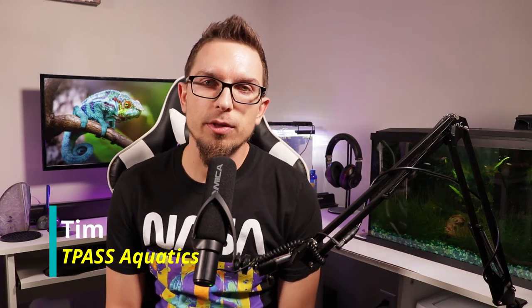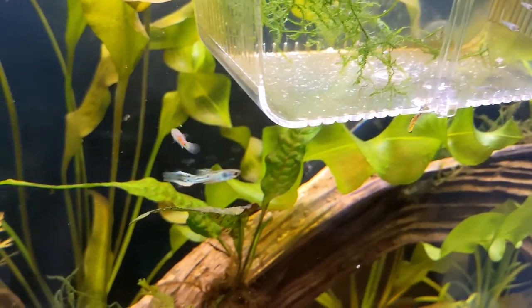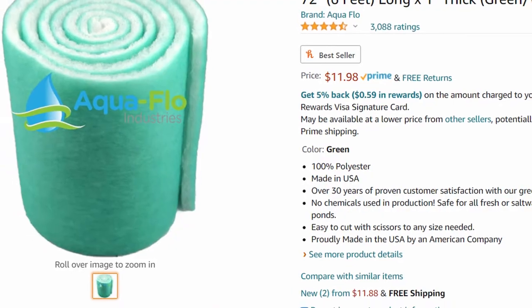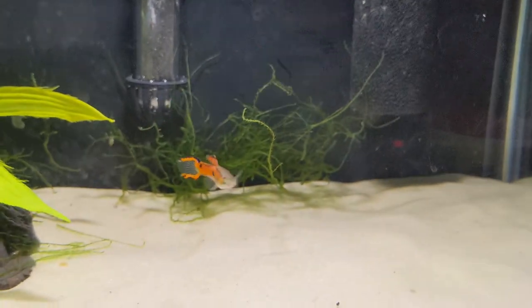Hey there guys, Tim here from TPAS Aquatics. Today I wanted to share a couple of tips I came up with for fry-proofing some of your filters. If you have live bearers — I'm breeding guppies and endlers right now — keeping those fry out of the filter is definitely a big concern. I'm going to show you a few different types and styles of filters today, and I haven't had any issues with fry getting sucked up in any of these tanks.